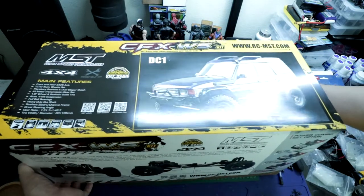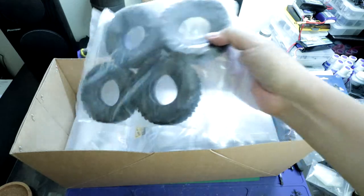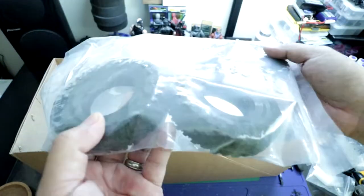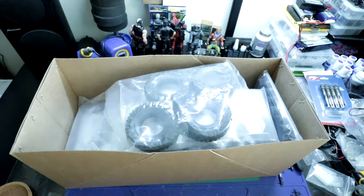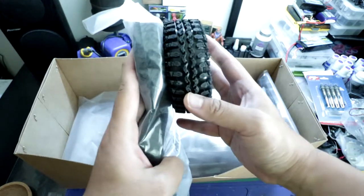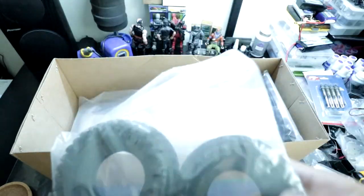Alright, back on the table. I've already cut the seals, so let's go ahead and open it up and take a look at what's inside. Right off the bat we see four tires — very, very thin tires, really going for the scale look. You can see how thin those are. Comparing with tires off the RC4WD Marlin, you can really see how thin these are. Really, really going for the scale look.